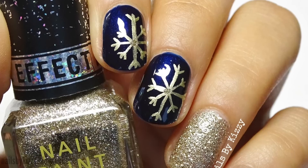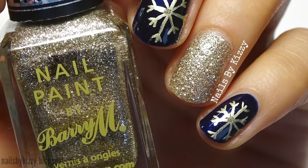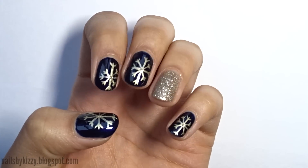Hey guys! Today I'll be showing you how to create these classic blue and gold snowflake nails. I love doing snowflake nails for Christmas and it's a design I always come back to every year as you can see. And this year's design is so quick and easy to create, so keep watching.